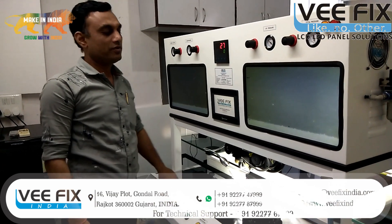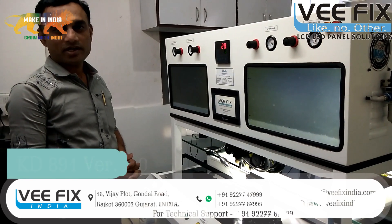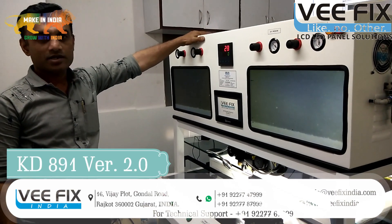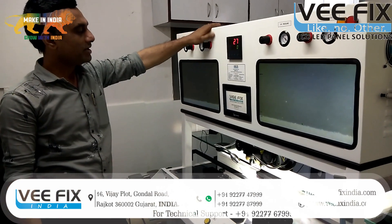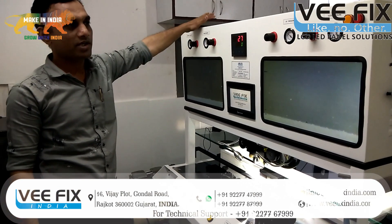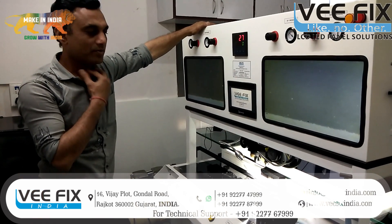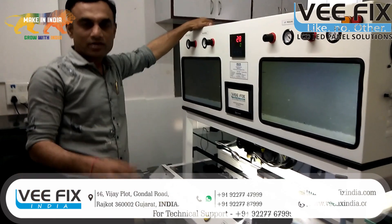Hello friends, I welcome you from Mayur Vefix India on our YouTube channel. I have already told you about our previous video. This is our KD899 version 2 model, a bonding machine. You can subscribe to our YouTube channel.